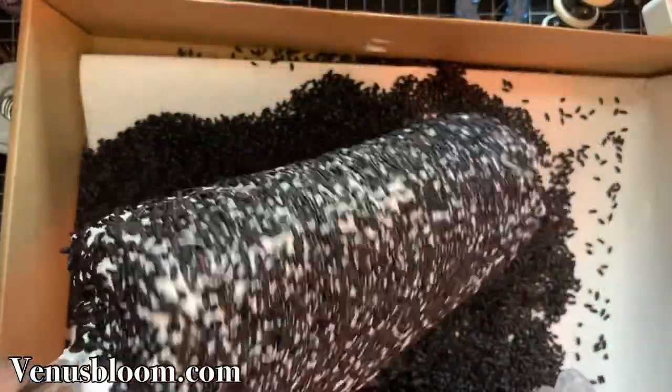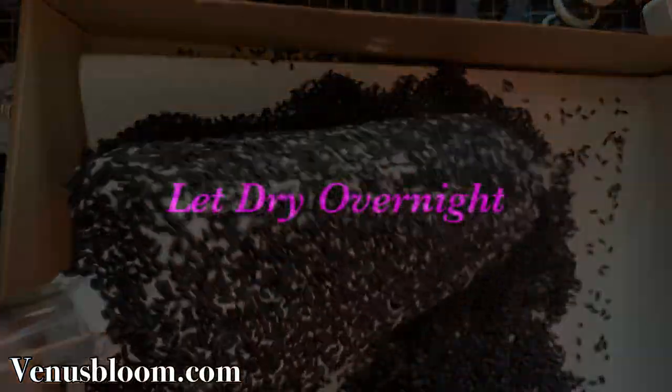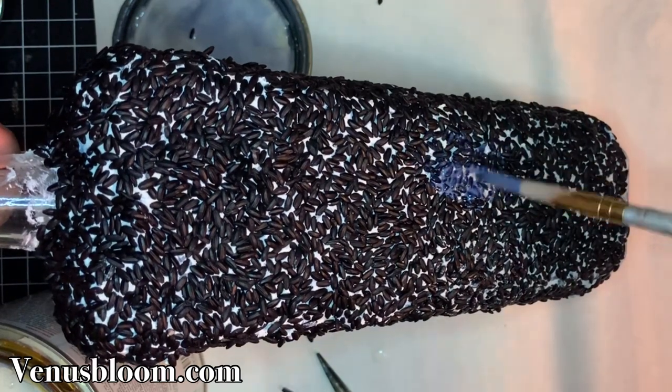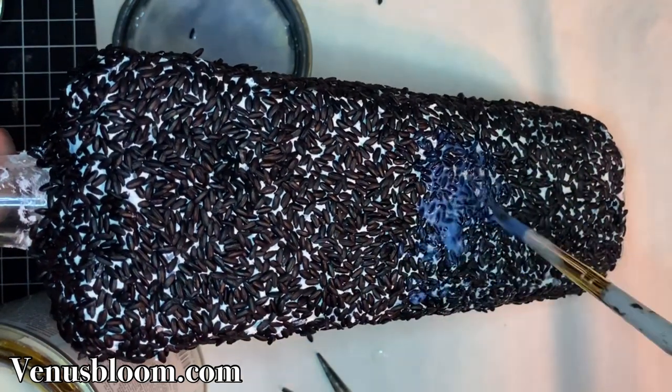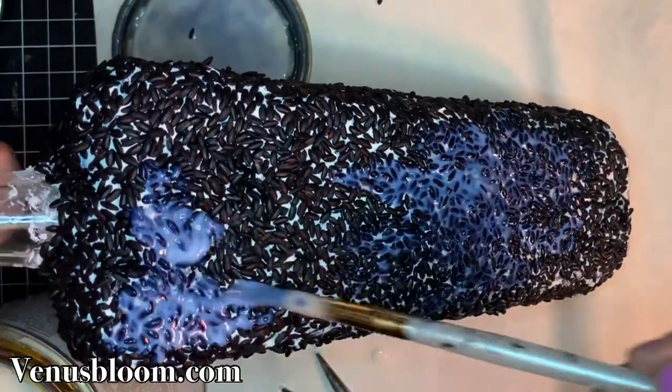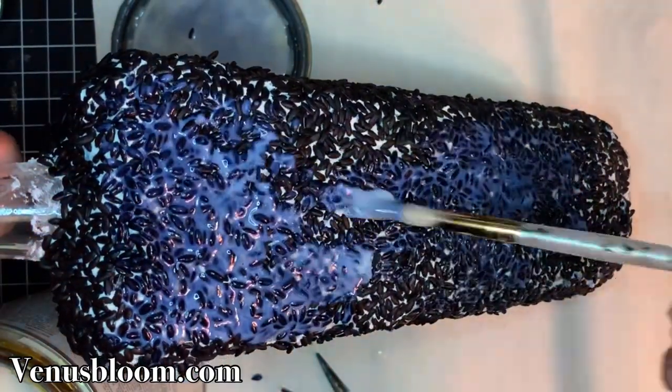When you're done it should look something like this — it looks so pretty! Now that it's completely covered, we're going to give it a couple layers of varnish. I will leave which varnish I use — the one that I absolutely love — and this is going to keep all the rice in place.